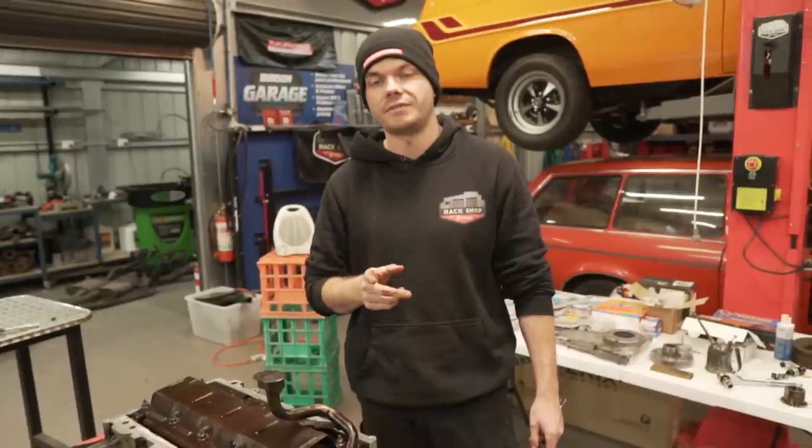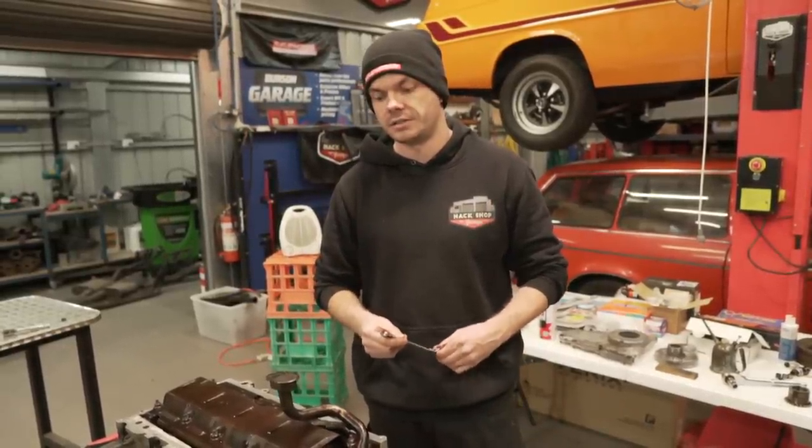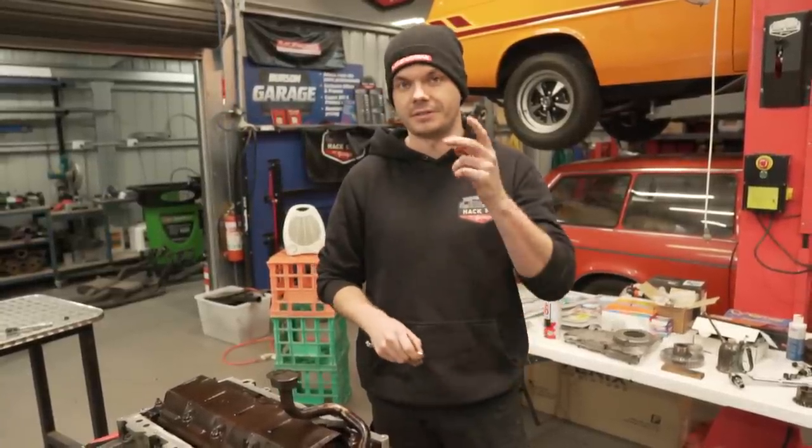Wait, does the front cover need to go on before the sump goes on? The timing case? We should look into that before we get too excited, because I reckon it will - it'll go over on. Yeah, we have to. Alright, so we're doing the timing case first.